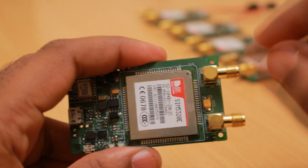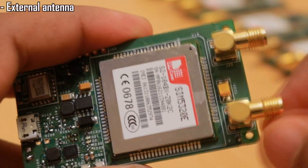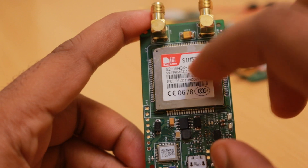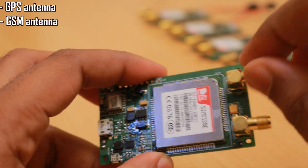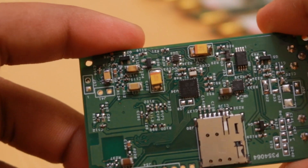This device is made for vehicle tracking purposes, which is why it has these two external antennas. The SIM5320E module has a GPS module inside and can provide GPS data directly to the microcontroller using AT commands. This connector is the GPS antenna and this one is the GSM antenna connection, and there are some components added to tune the GPS antenna parameters.